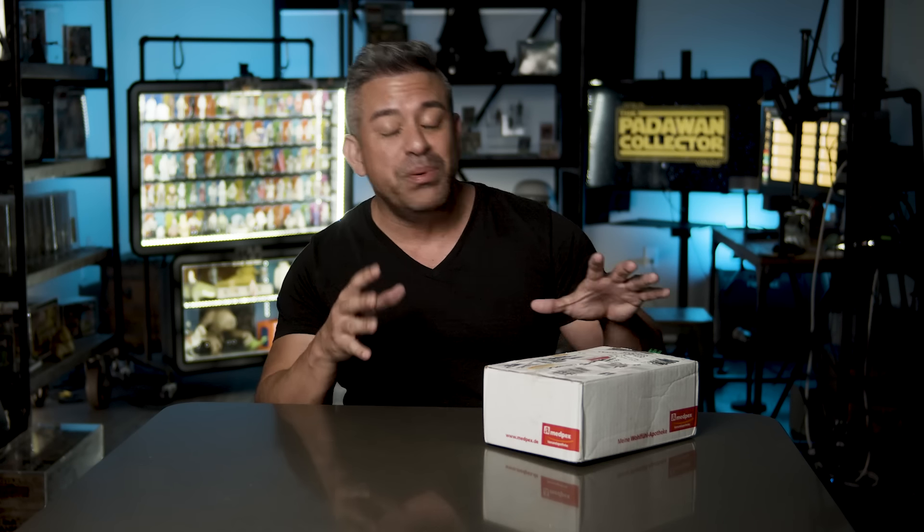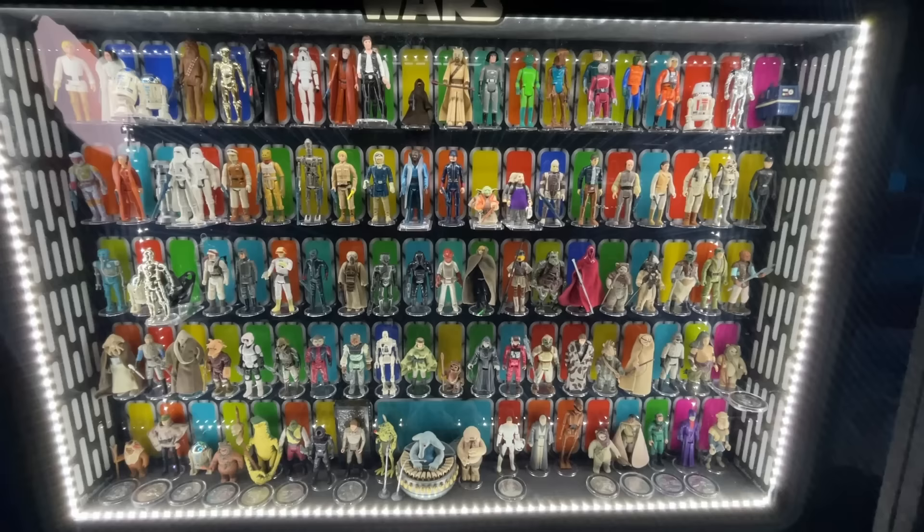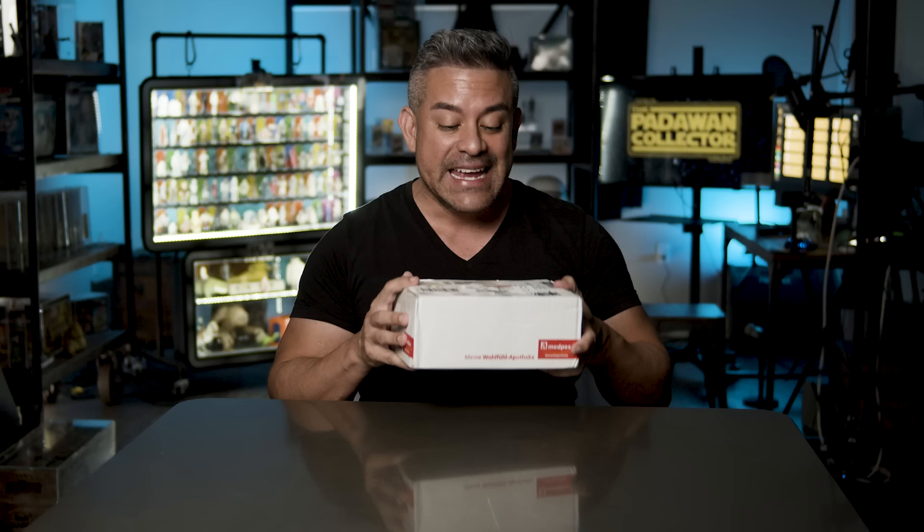For the last year, I've been on a quest to complete all the Star Wars vintage action figures. Inside this box is the last action figure that I need to complete my journey. Today, that journey ends.